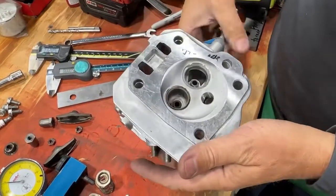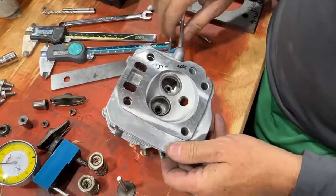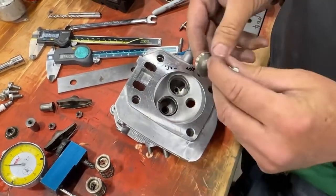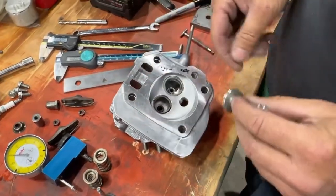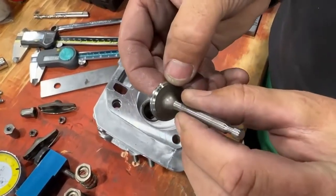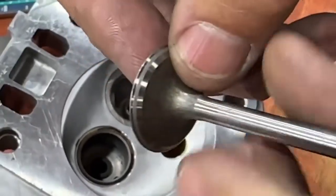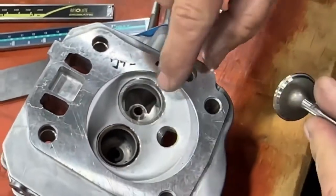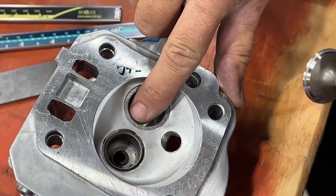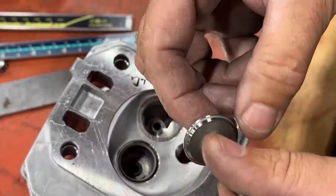Now we're going to take a look at the valves. We've already pre-lapped these, but I'll step through to show you how to do it. See that fine gray area on the valve? That's making a nice seal all the way around our valve seat on the head. But it wasn't that nice until I lapped it.